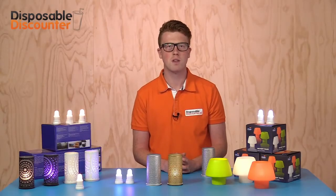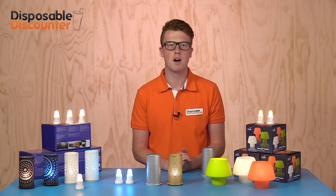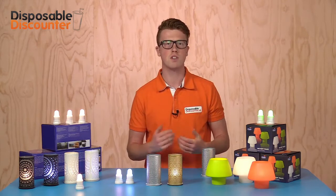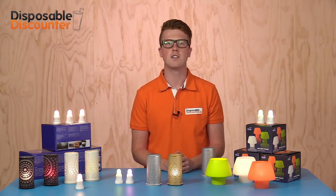Hi and welcome to our review on LED lights. You must have seen them sometime on a bar, in a cafe, on a table in a restaurant, or maybe in someone's house on the windowsill. Nowadays LED lights are the best and safest alternative for traditional candle lights.